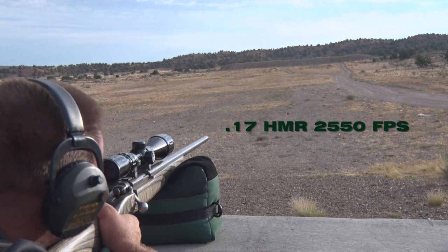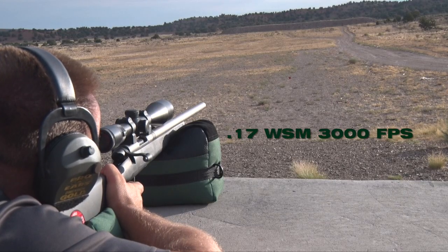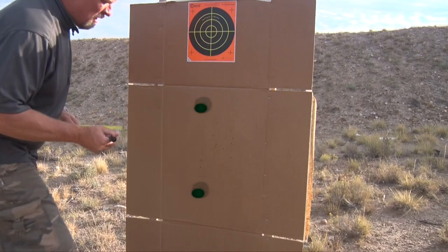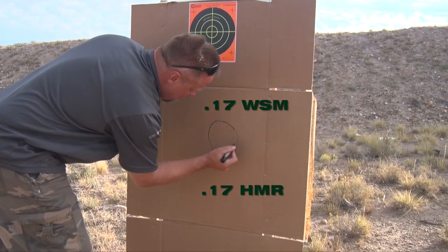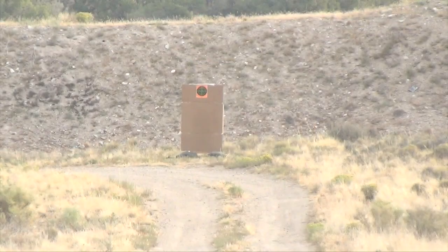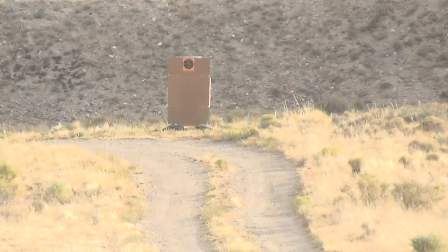When you start comparing drop with this type of speed, you can see what it really does. With a 100 yard zero, the drop at 200 yards with the 17 WSM is about 4.1 inches. We tested the drop at 300 yards with these exact bullets, and the 17 WSM had a 17 and a half inch drop average with an 8 shot group, whereas the 17 HMR with a 17 grain bullet had a 23 and a half inch drop average with the 8 shot group. We could actually hear the 17 HMR hitting the cardboard at 300 yards, whereas the 17 WSM pierced it without any sound.